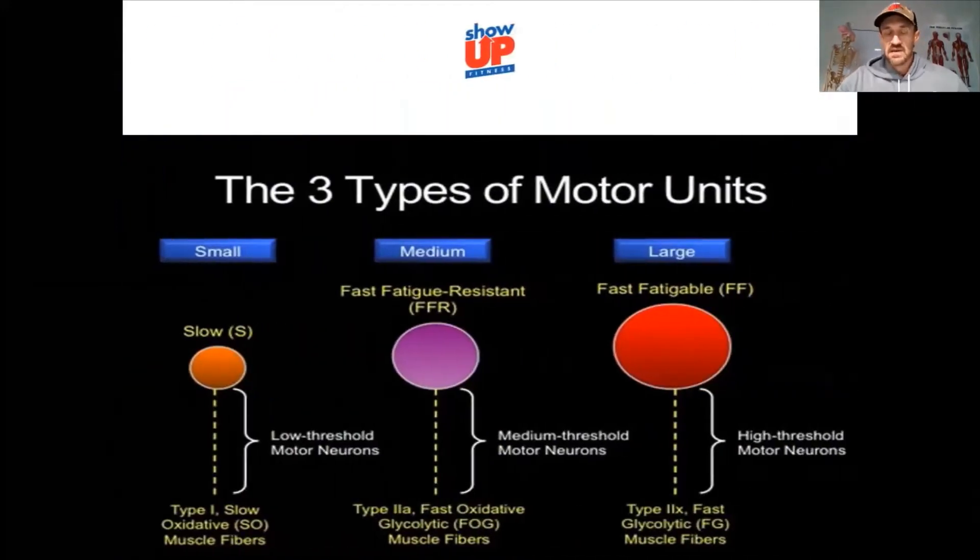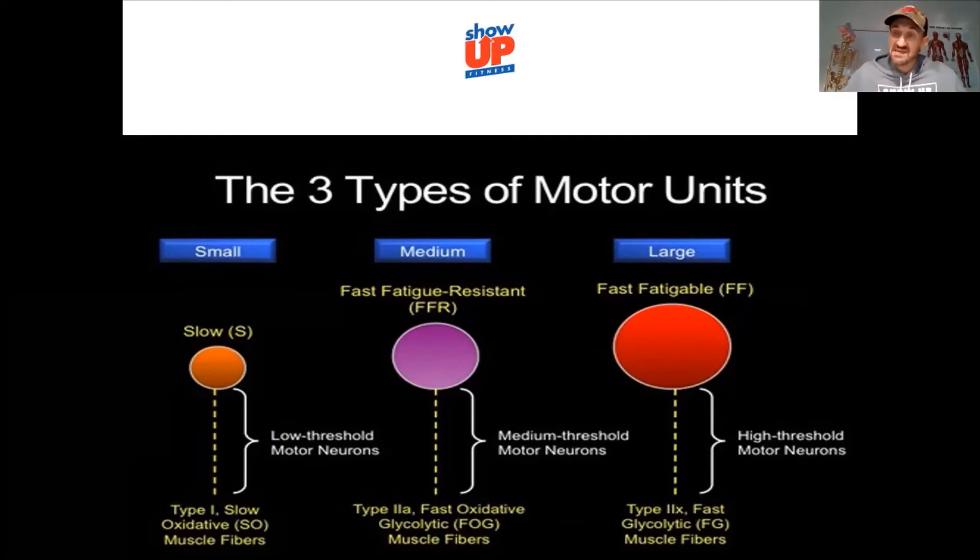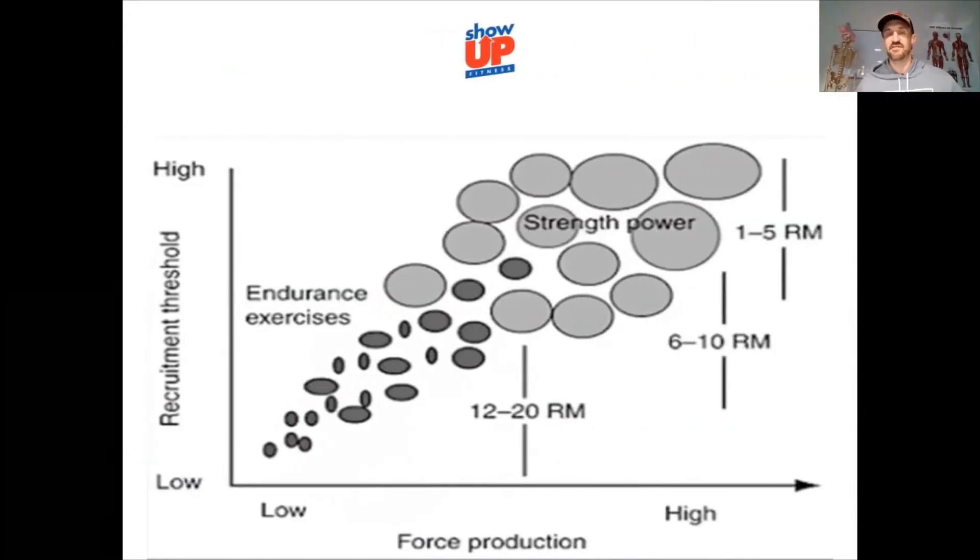As threshold increases with intensity, you get greater motor unit recruitment — going from Type 1 to Type 2a to Type 2x. Type 1 slow-twitch fibers use fat as a primary fuel source and are more aerobic. As you move to medium and large motor units, you reach high-threshold Type 2x fibers using carbs as fuel — more anaerobic. Think of a sprinter as all Type 2, and an endurance athlete as more Type 1. Type 1 fibers recover faster because they have more capillaries and blood flow.